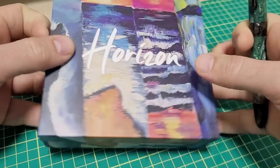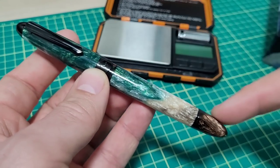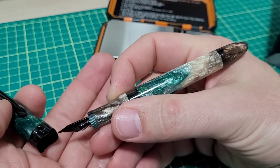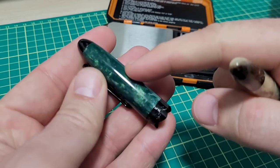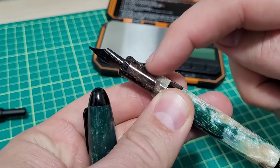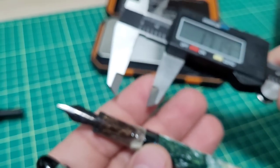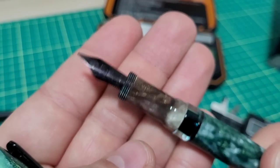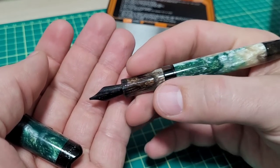Here you've got your pen. Some quick dimensions: 153 millimeters uncapped - the website says 137 but I measured mine at 135. Posted, you get about 168 millimeters overall. Diameter of the cap is about 15.2 millimeters, the pen body about 13.5, and the grip section about 11 millimeters. It slips down nice with a smooth transition, and the section measures about 17 millimeters. There are threads up the front - that's a new thing on Narwhal, and more pens are having threads at the front.